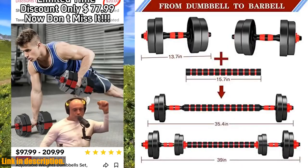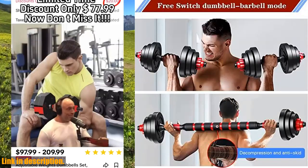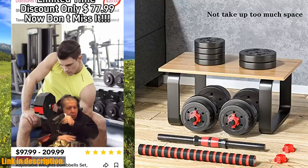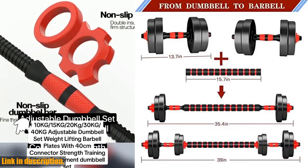The weight package list includes everything you need, from weight plates to dumbbell nuts and connectors, providing the versatility you need for different stages of your exercise journey. With three modes of use — dumbbell, light barbell, and heavy barbell — these adjustable dumbbells are the best home fitness equipment you can invest in.